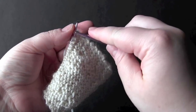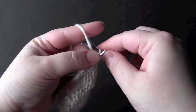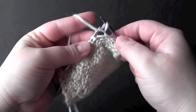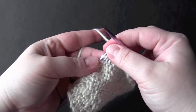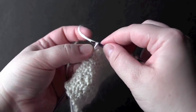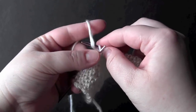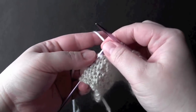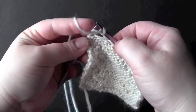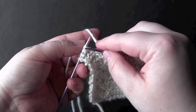For row two you start by knitting four, then you purl two, and then your repeat is knit eight, purl two. Now when you get to the last four stitches you knit.